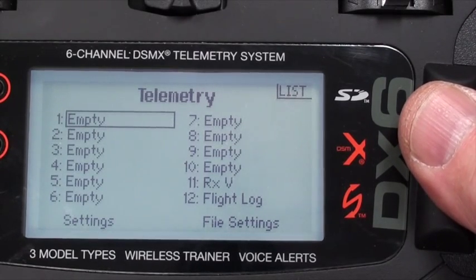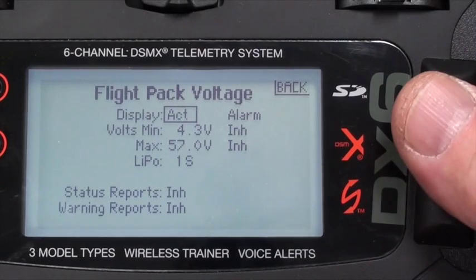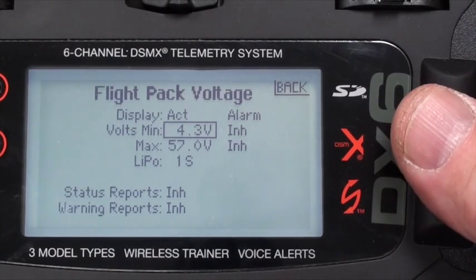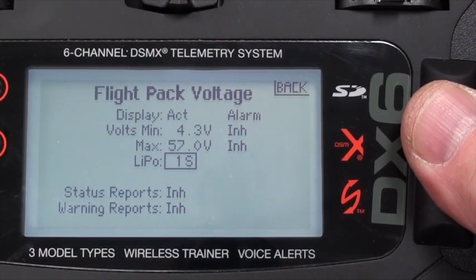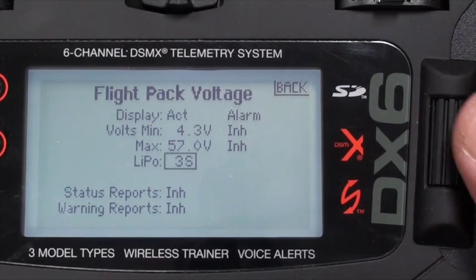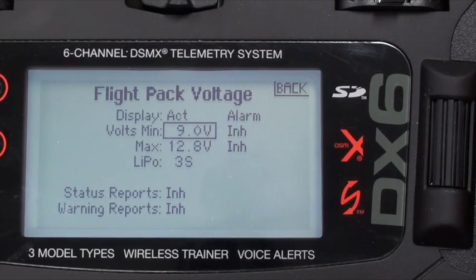Under number one, we want it to say 'voltage' rather than empty. In this menu you can set an alarm and the voltage parameters. First, since we're using a three-cell LiPo, I want to change the LiPo size from one cell to three cell. Flipping over to three cell changes the defaults, and it now thinks the minimum voltage for a three-cell LiPo is 9.0 volts.